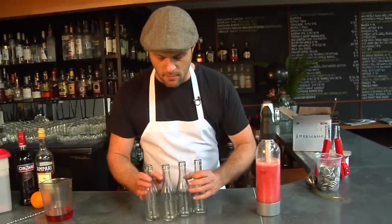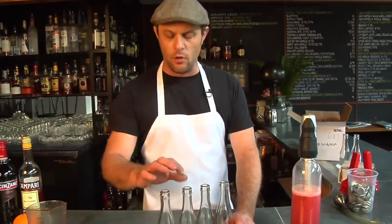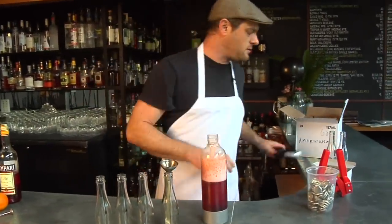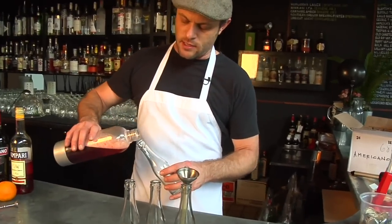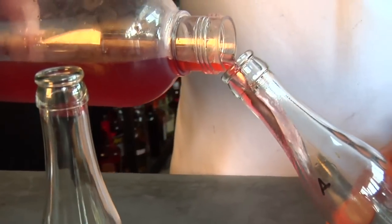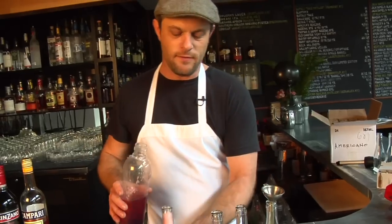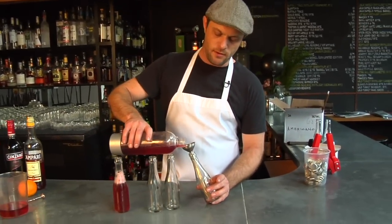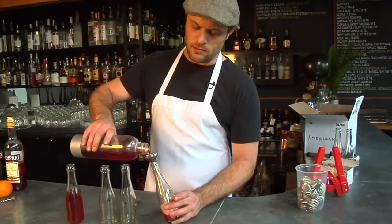I have some 187 milliliter champagne bottles here. These are available at your local homebrew shop or even online. I've learned as I've done this over and over again that with a good steady hand, I can fill these things pretty well without the funnel. But if you're a little unsure of yourself, this is a great way to do it — just a tiny funnel and a piece of hose. It makes it really easy.